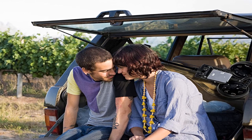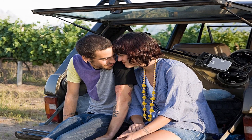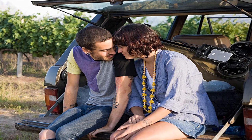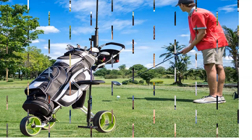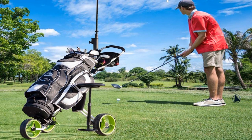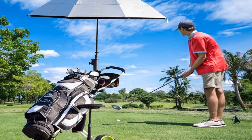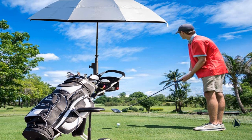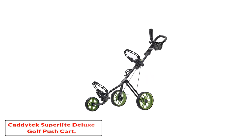Pros: Extra sturdy steel construction. Built-in waterproof scorecard holder. Opens and closes in one motion. Easy storage and accessibility. Great starter option for beginner golfers. Cons: No brakes or height adjustment available. If you don't want to invest much in a push cart, or you're just a newbie golfer starting your journey, this is worth considering.